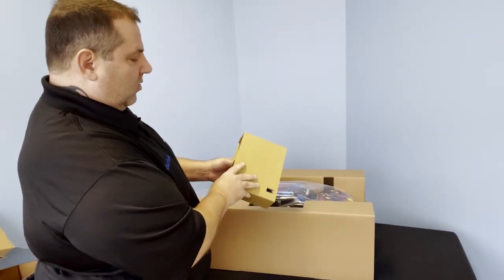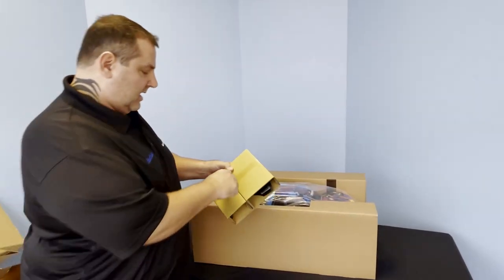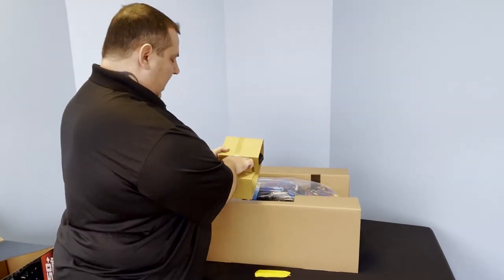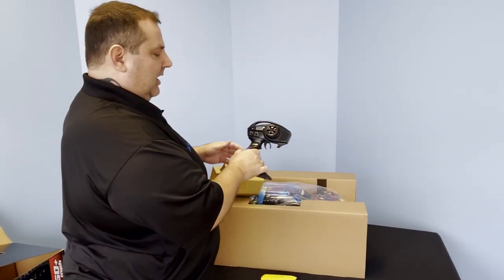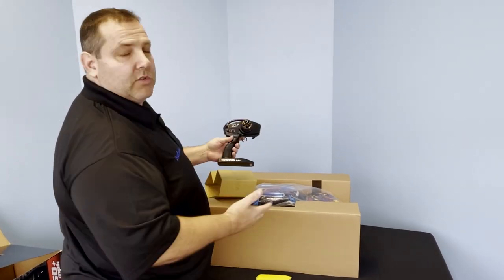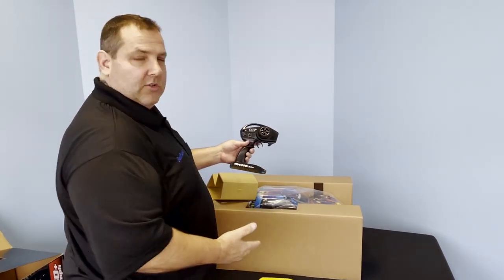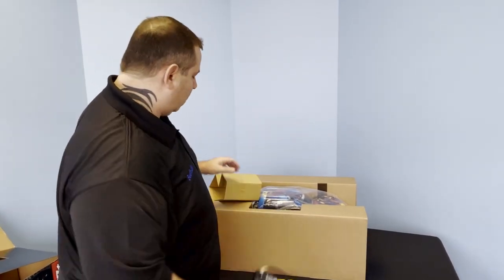Inside the box you're also going to get the controller. If you download the app from the Traxxas website, you can actually see top speed and a lot of the data the vehicle is generating — it syncs up with your phone. It's got stability control on it, and you can change your steering trim, so it's a great controller.